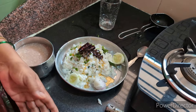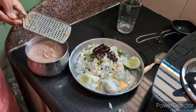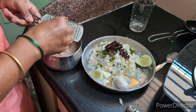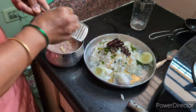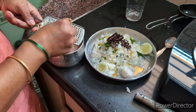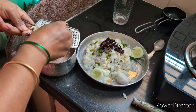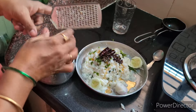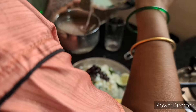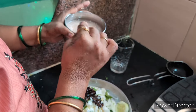I am going to put a little bit of water in the middle of the pan. I am going to put it in the middle of the pan.